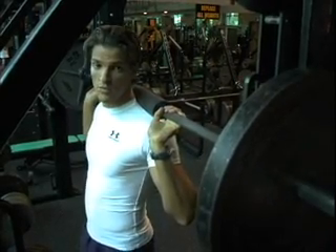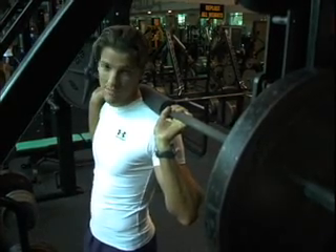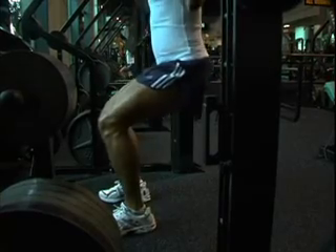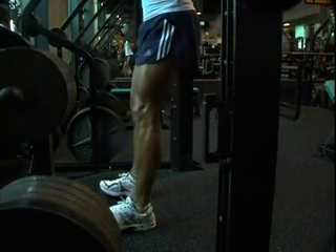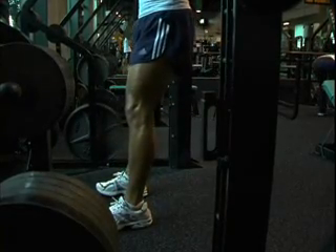At the top of the movement, you want to contract or squeeze your muscles — basically your glutes, hamstrings, and quadriceps. Those are the main muscles we're using. So we go down and up and contract, go down and up, contract.